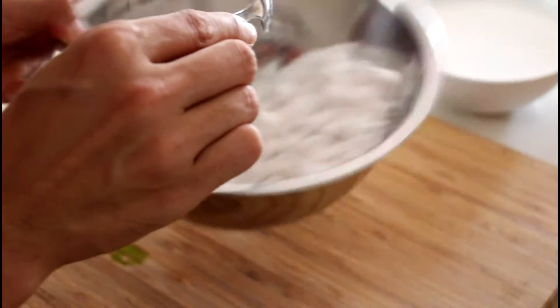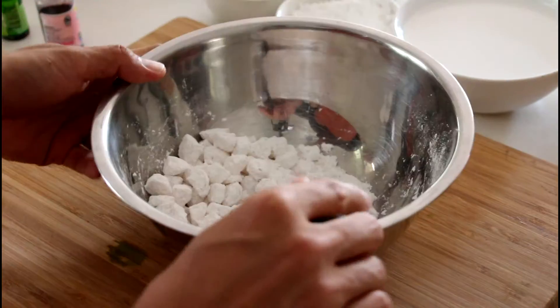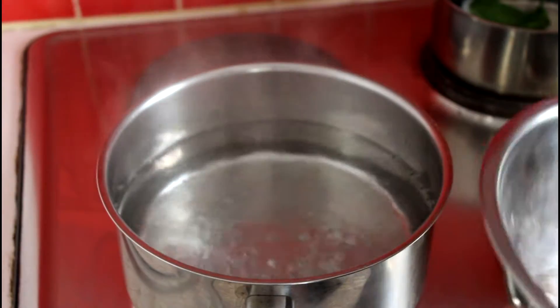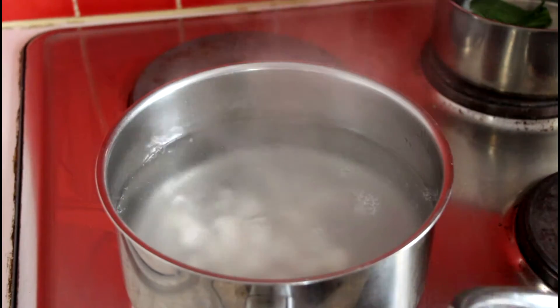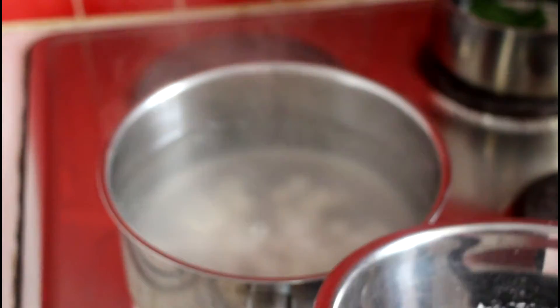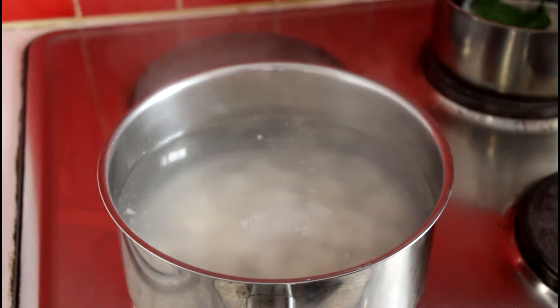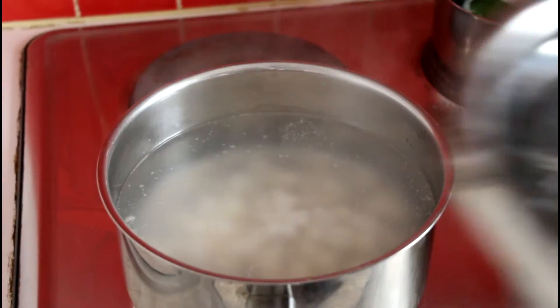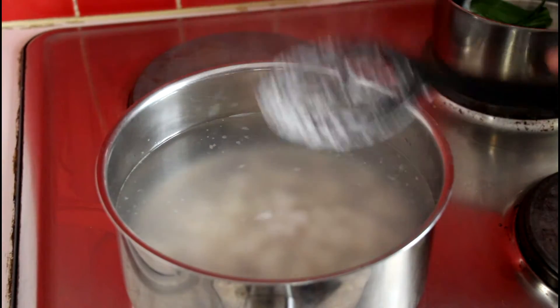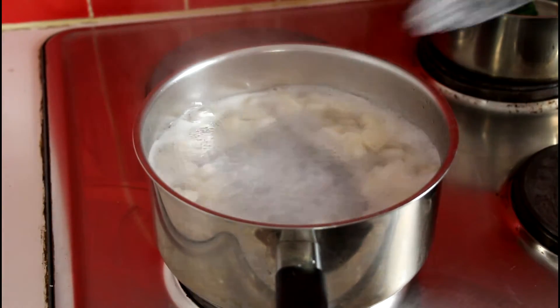Dump the flour mixture into the mixing bowl and coat the colored chestnuts. Then put them into hot water — when they're cooked they'll float up to the top, so you can easily observe. Just remove any excess flour. While they're cooking, prepare an ice bath with cold water. Once they're floating, it's time to take them out of the pot and put them into the ice water.